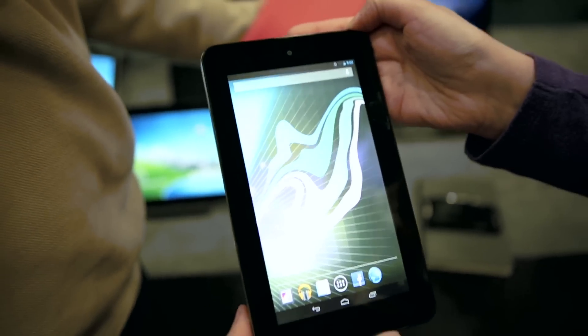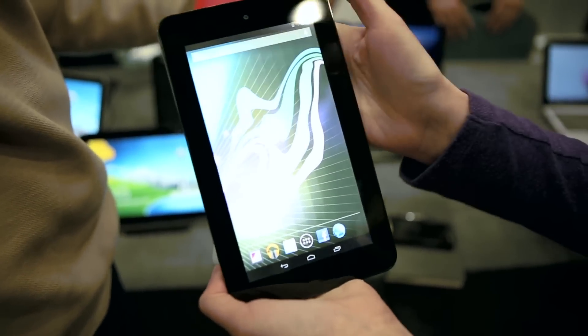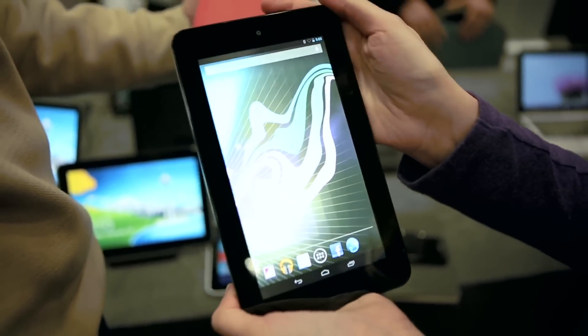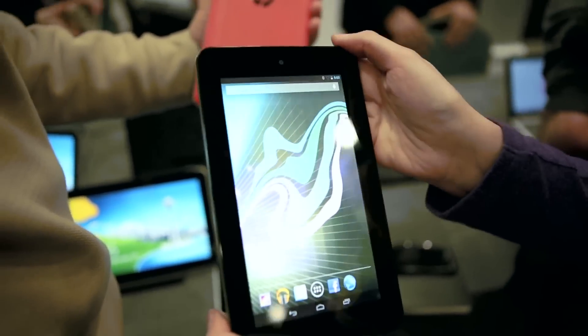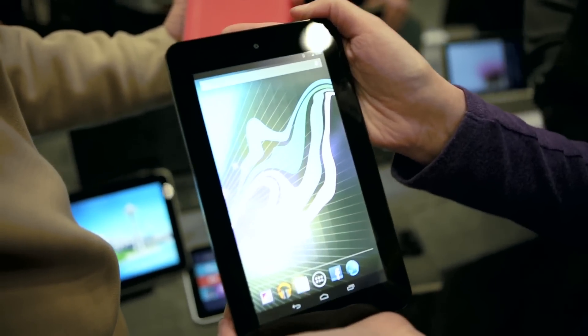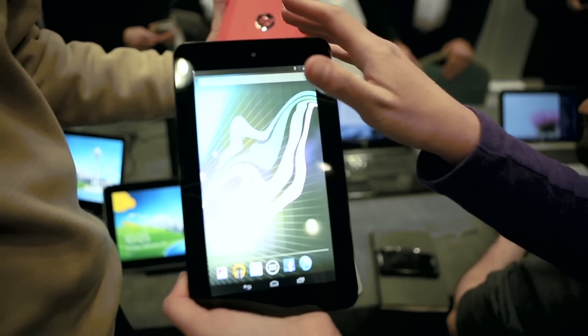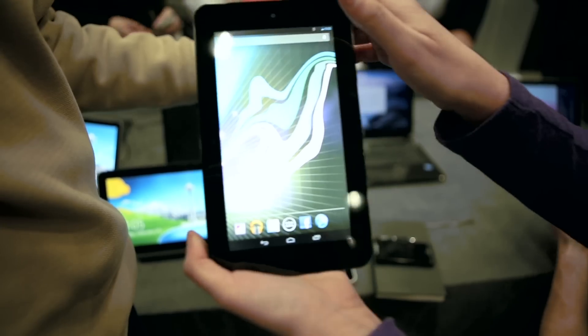Hey guys, it's Dana with Engadget. I am here with the HP Slate 7, an Android tablet from HP that really represents HP getting back into the Android game. We have a 7-inch tablet here — it's a budget tablet, going to be $169 when it goes on sale in April, and accordingly you have some specs that really befit that $169 price.